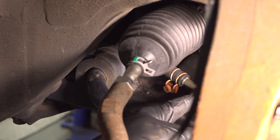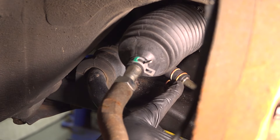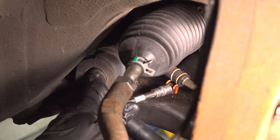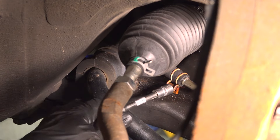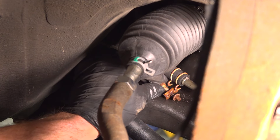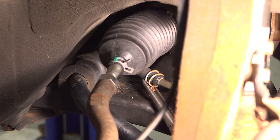Inside of this area, you'll be able to find where your power steering return line connects to the hose. Use a 10 millimeter to loosen this clamp. We'll slide that out of the way and remove the hose from the line.